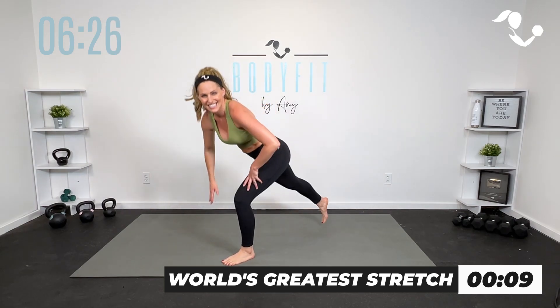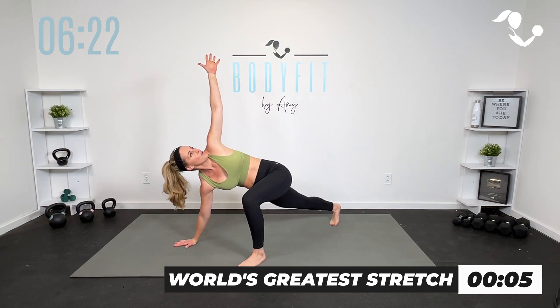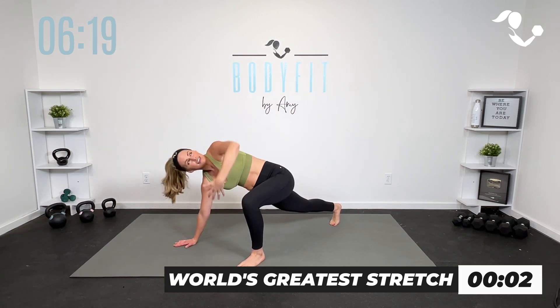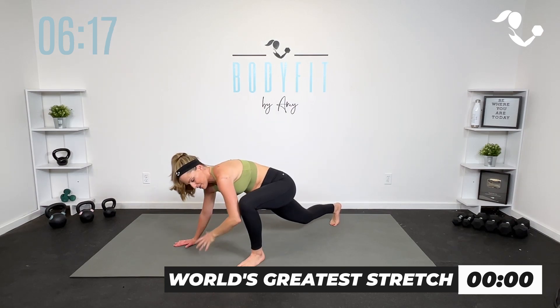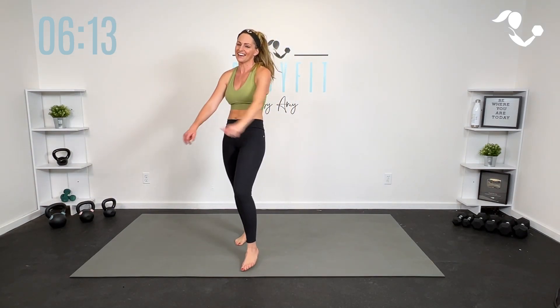10 seconds — nice. You get one more. Drop the knee, reach it under. Yes. And breathe, step it in, round it out.